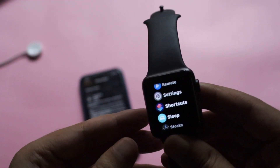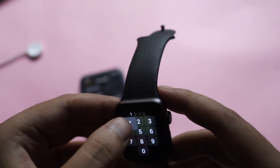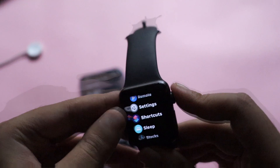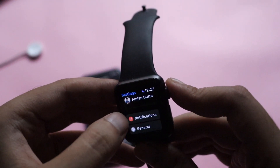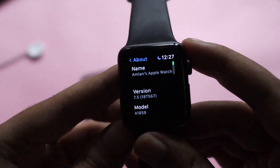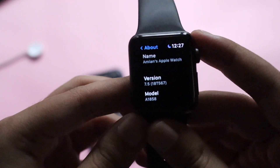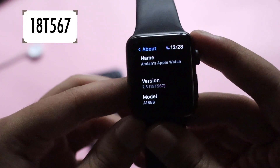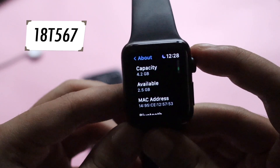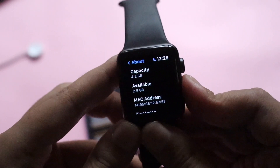First, let me show you the watchOS version and build number. If I tap into Settings, go to General, and then the About section — as you can clearly see, it says the watchOS version is 7.5 and the build number is 18T567. Available space is 2.5 GB.